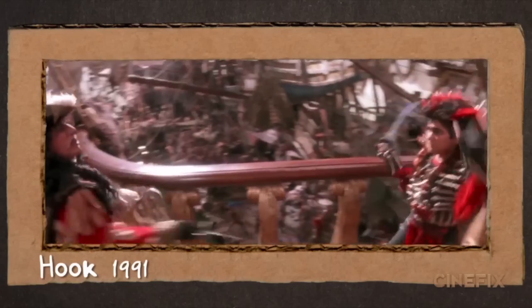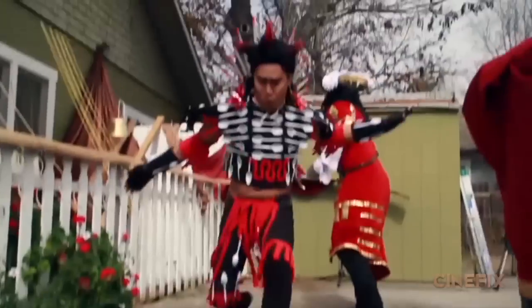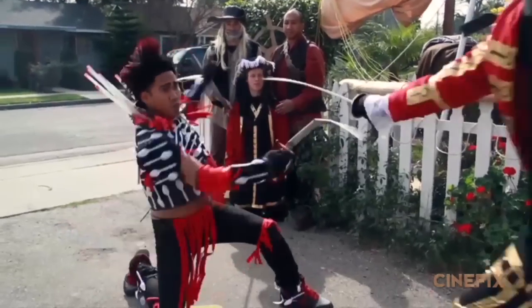It's 90's week here on CineFix, so we did a scene from the movie Hook, which we were all big fans of growing up. We love this movie. So it was a huge honor to have the real actor who played Rufio in the movie play Rufio in our homemade scene.